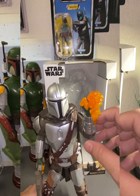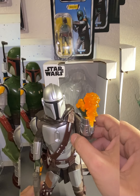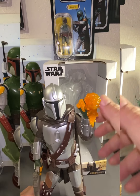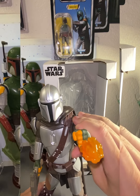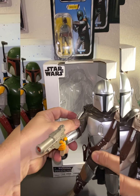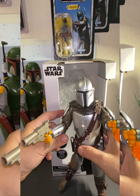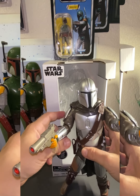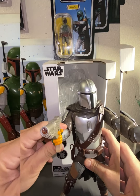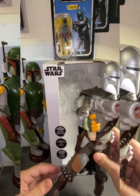He's also got a tab on the shoulder blade that you can hit, which gives you two different sound options — pretty cool. The gun does the same thing as well. That's all it does — I thought it did more — but that's pretty cool. He comes with a little holster, obviously for show.